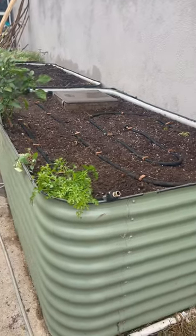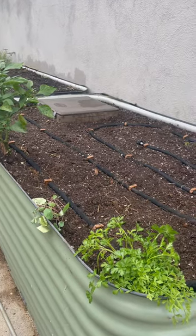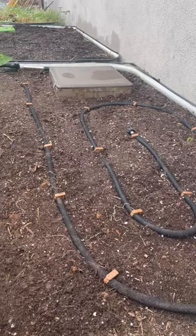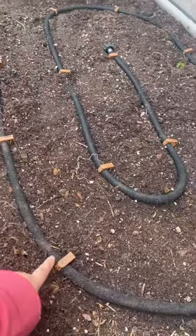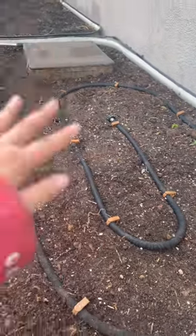I'm so excited because I have refreshed my Birdies raised beds and I redid the makeshift irrigation that I have. It's just the soaker hose with some of these half-inch tubing stakes.